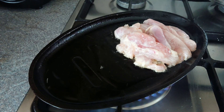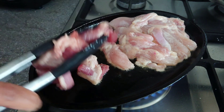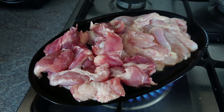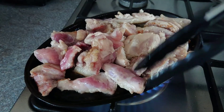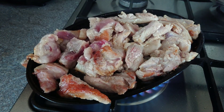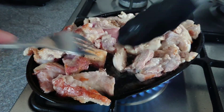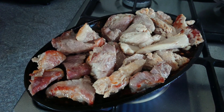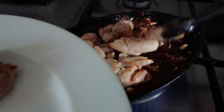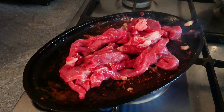Cook the chicken and the pork for 4 to 6 minutes on each side, or until golden brown. When the pork and chicken are cooked, we will be transferring them to a plate. Then we will be cooking the beef, just for 2 to 3 minutes.